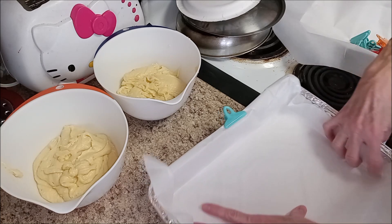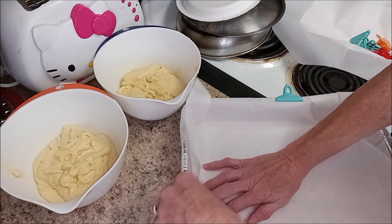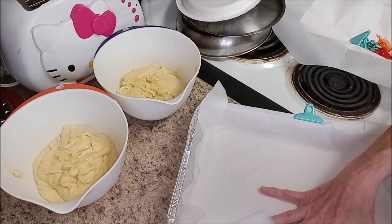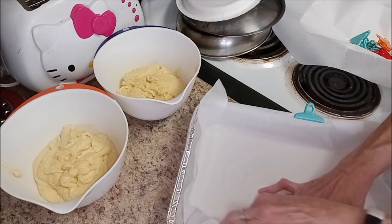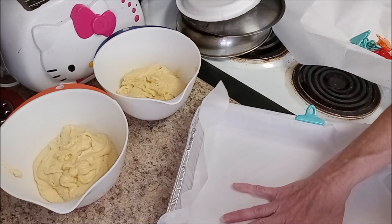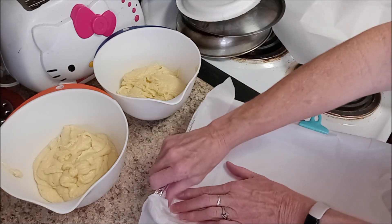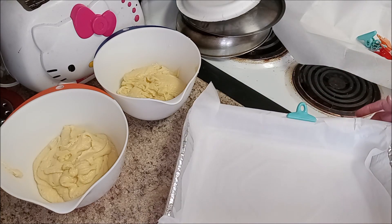The cake isn't going to go that high up in the pan anyway. I just want to be able to lift it out when it's done, so this works for me. Do what works for you — if it's better for you to cut your paper to fit perfectly, you should do that. This covers the sides and it won't stick, so that's perfect.